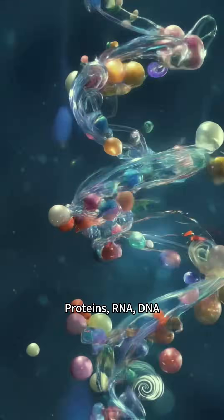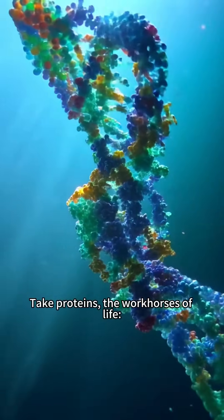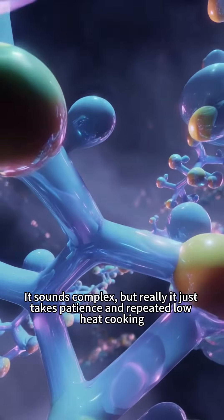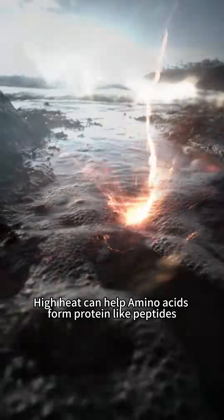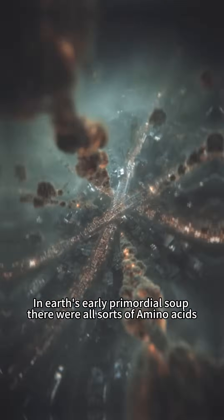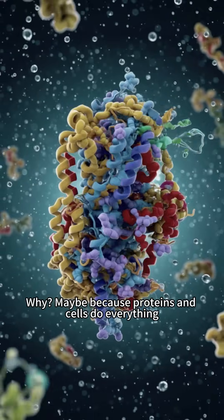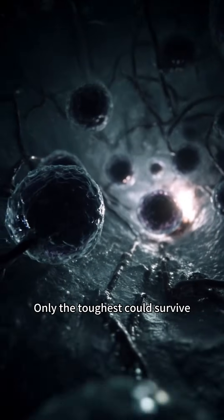Once you have the basic building blocks, it's time to assemble: proteins, RNA, DNA. These large molecules are made by linking small ones. Take proteins, the workhorses of life — amino acids connect via peptide bonds and fold into complex 3D shapes with various functions. It sounds complex, but really it just takes patience and repeated low-heat cooking. High heat can help amino acids form protein-like polypeptides. In Earth's early primordial soup there were all sorts of amino acids, but life only picked 20 standard ones to build proteins — perhaps because proteins and cells do everything: act as enzymes, hormones, antibodies. Only the toughest could survive.